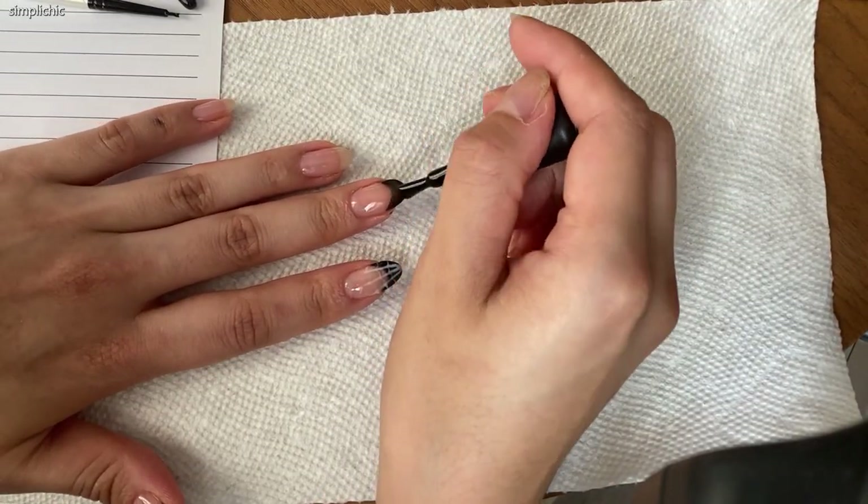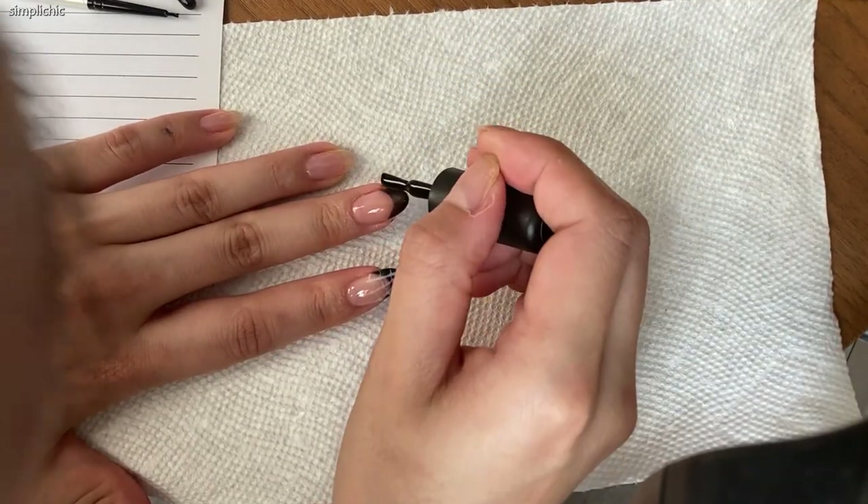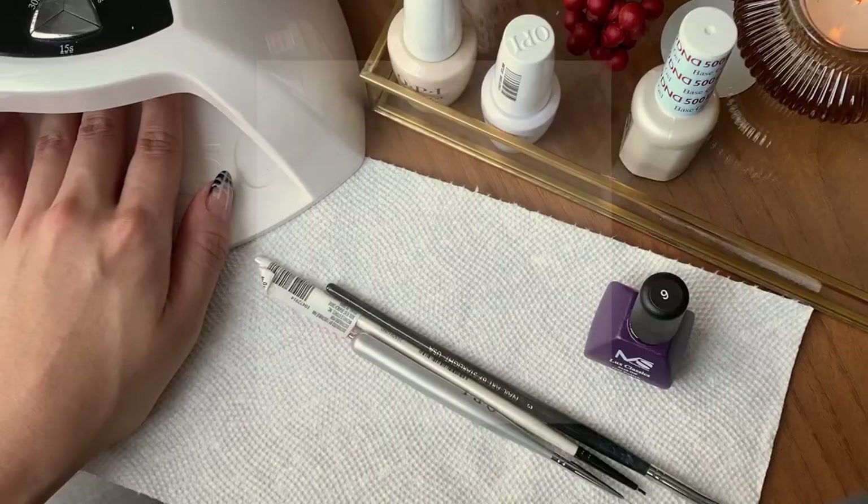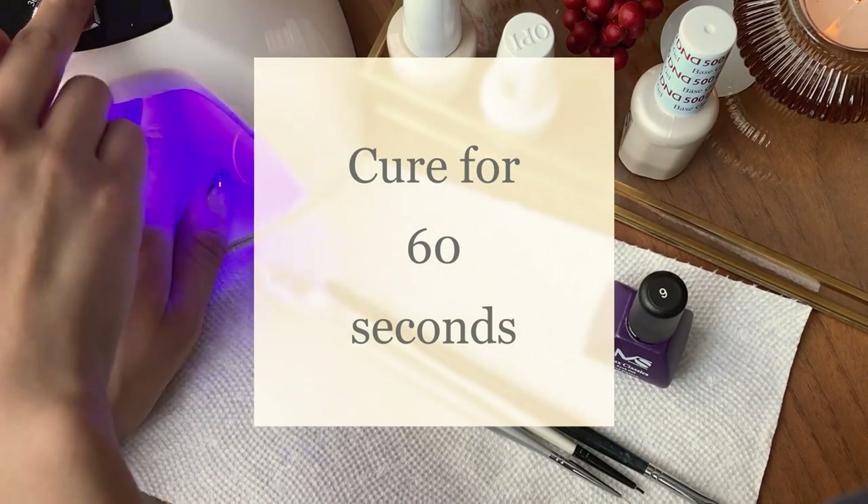As you can see, the French tips are quite sheer so I'm going to add another layer to build up the color. Feel free to use a detail brush dipped into some acetone to clean up any of the edges.